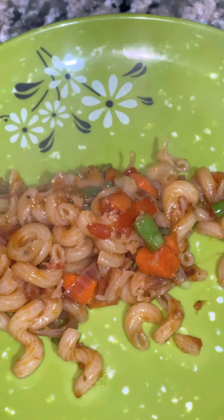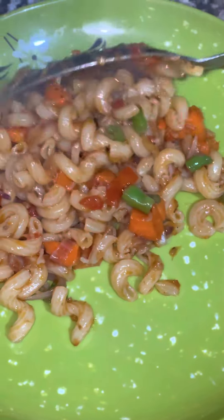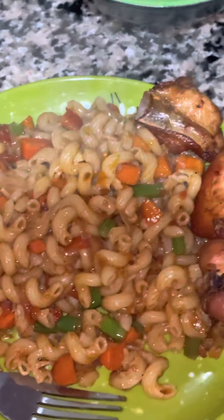And voila, your macaroni is ready! Best served with chilled water or a beverage — it's up to you. This is it: Macaroni Jollof! I love it. Thanks for watching, bye!